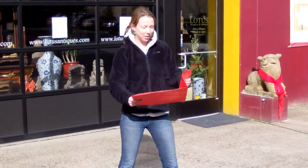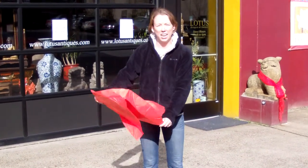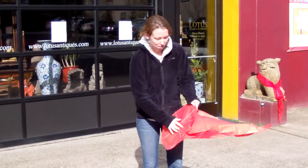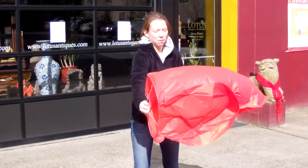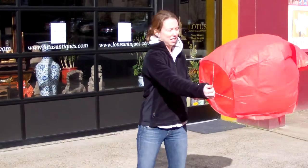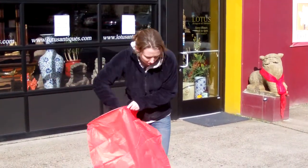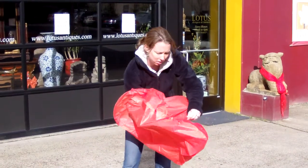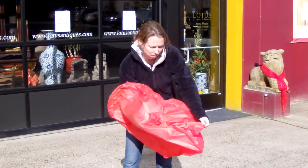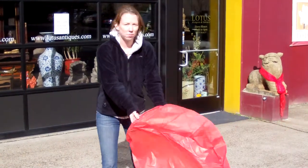You want to unfold the paper lantern so it's completely open. Think of it as like a hot air balloon. You can sort of twirl it around in the air like this to get it all full. It's kind of sticking here, so you want to make sure that this is open. Be careful because you don't want to rip it — if it gets any holes in it, it's not going to fly.